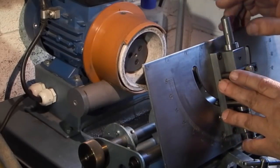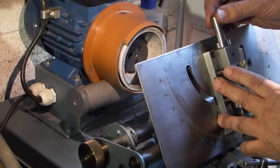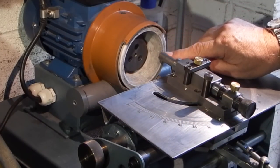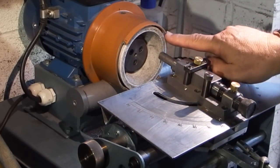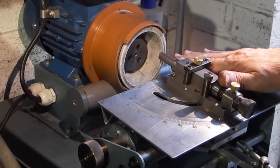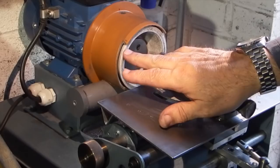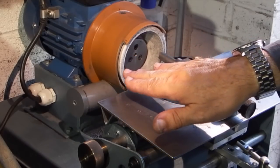I've fitted this diamond for dressing the wheel into the holder. When dressing, if the wheel is on this side I want it to come down pressing down on the table, and if it's on this side I want it to go the other way so it's pressing down.